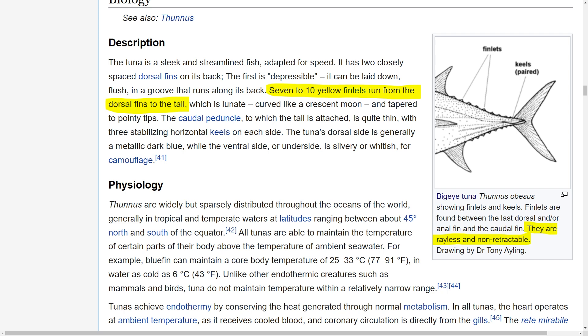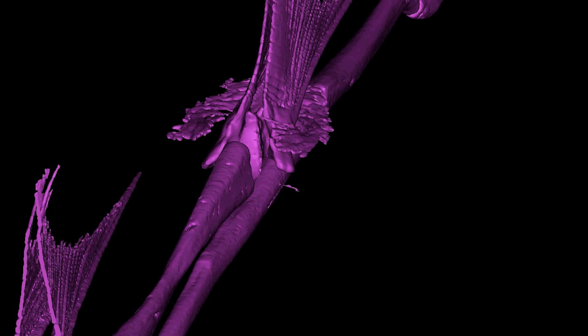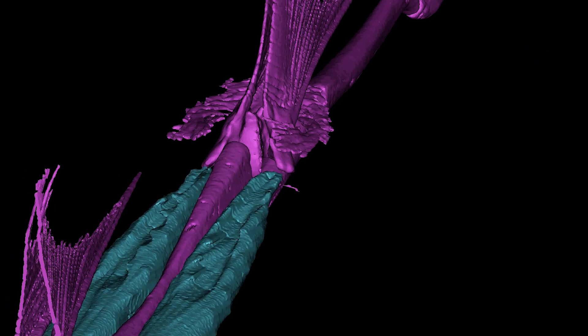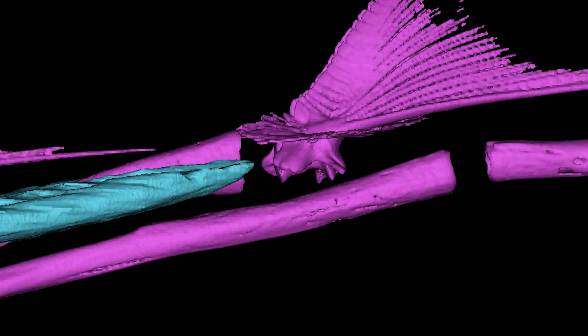If you go on the Wikipedia page, you can read about these little finlets, and they actually tell you stuff on here that's wrong. They say that they are rayless and non-retractable. It's true that they're not retractable, but they do have rays in them — unless I am mistaken about how to define a ray, but it certainly seems like there are little ray fin bones in these finlets to me.